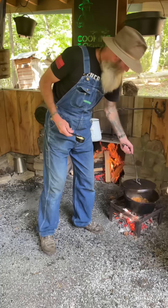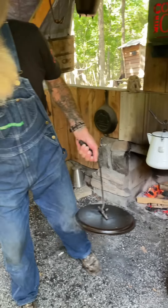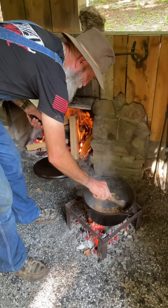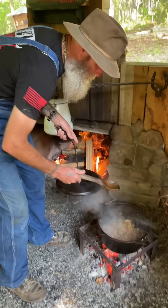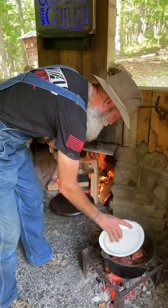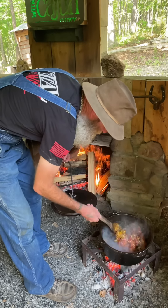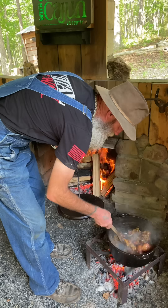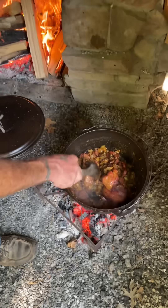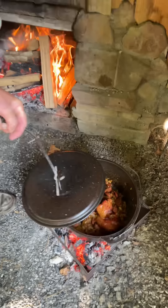All right guys, these onions, bell peppers, and green onions have been sautéing for a little while. We're gonna add some garlic — fresh garlic preferred on my end. At this point I like to add my meat back. I'm gonna let the meat, the onions, the sausage, and the ham hock make love to each other in here for a little while. We're gonna cook that down a bit longer — look at that, boys, that don't look good right there.